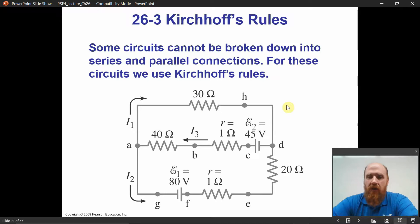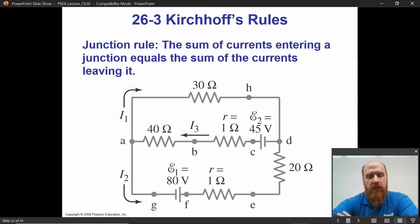So that's a difficulty. What do we do about that? Well, every situation of circuits comes down to two rules: charge conservation and energy conservation. Those things always have to be true. We just label those two ideas with new names, and those two names together become Kirchhoff's rules. But it's really just charge conservation and energy conservation.